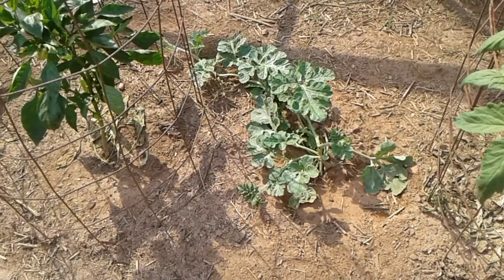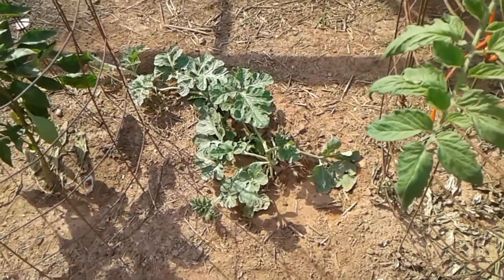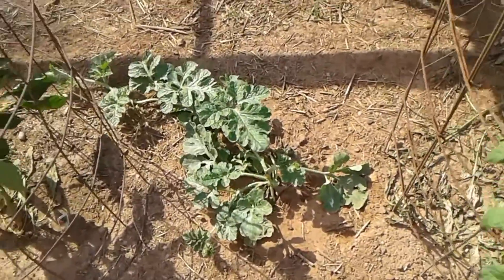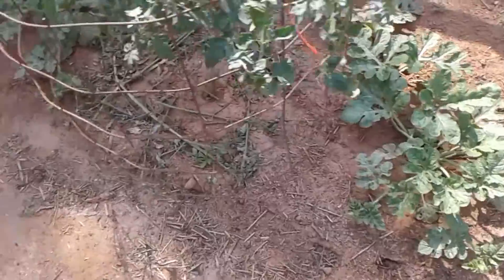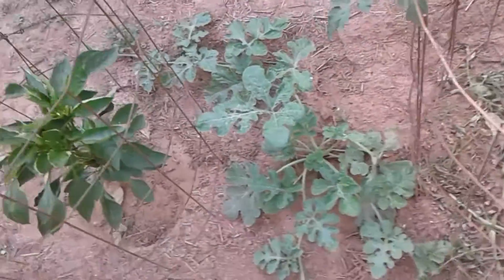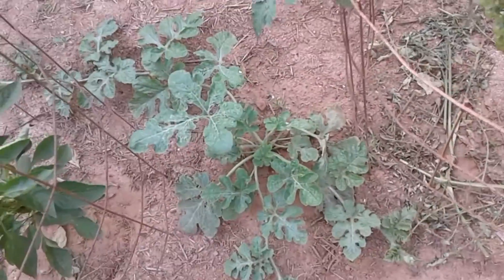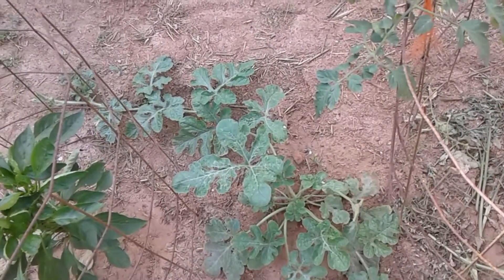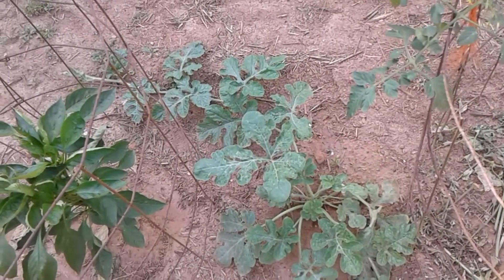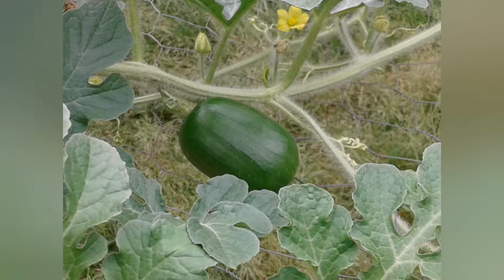These are watermelon seeds we got from my brother-in-law out in California. We planted three seeds and we've got three watermelon plants growing, so we'll see if they do any good. Probably won't be any big, but I'm still trying. I have a baby one there.